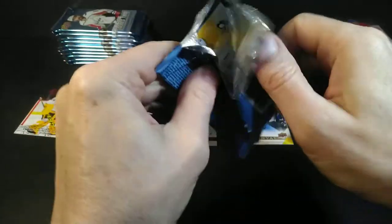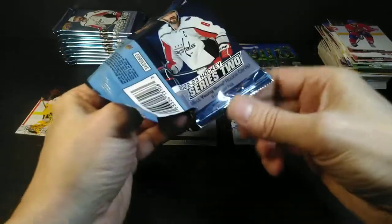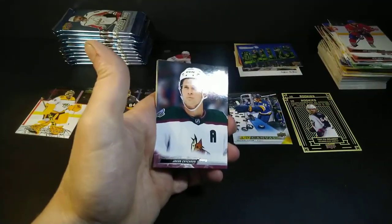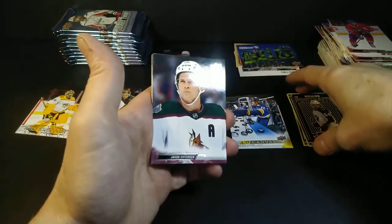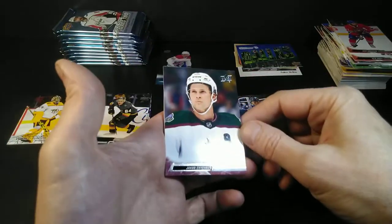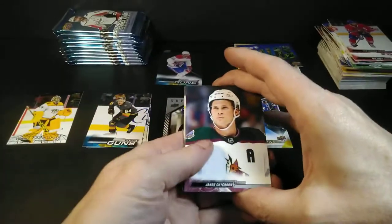I know there's Habs collectors out there that are going to want that card — I'll trade it. Not too long ago I hit the Kale Flurry Young Guns Acetate out of SP Authentic. Not a huge popular name player, but the Montreal logo on a card makes it somewhat desirable, because if they're not Leafs fans, a lot of people are Habs fans.